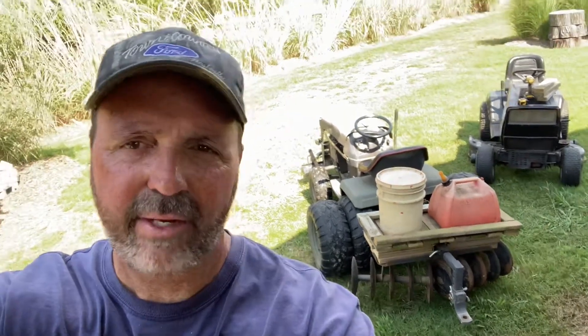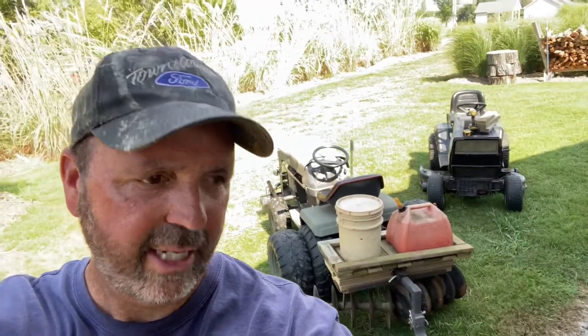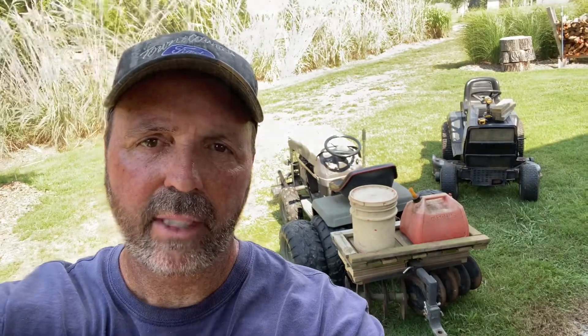So if you've got a Sears Suburban, you probably ought to consider doing that — it's just a handy little idea. If you like this kind of stuff, I do other things like it. I've obviously got garden tractors around here — probably five more in there — and I'm always doing something like this to them. Like and subscribe. Talk to you later.